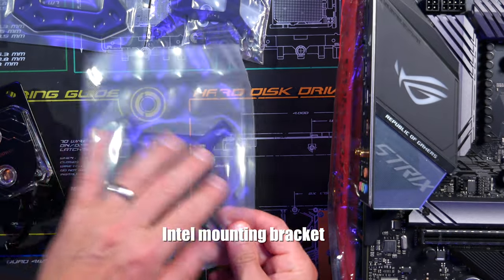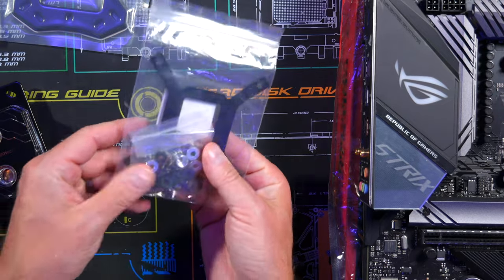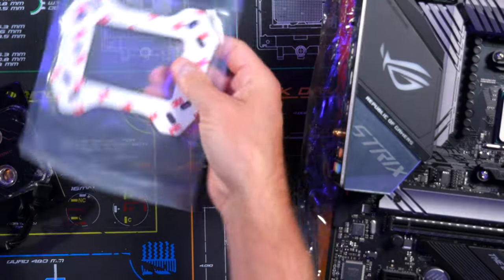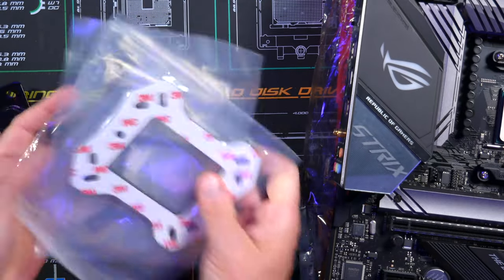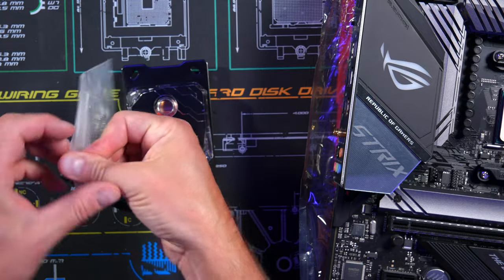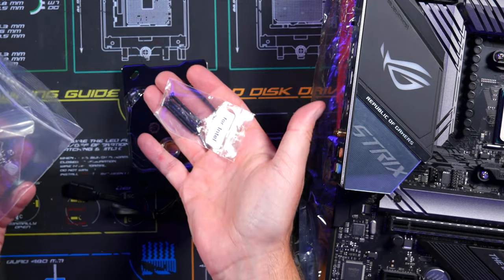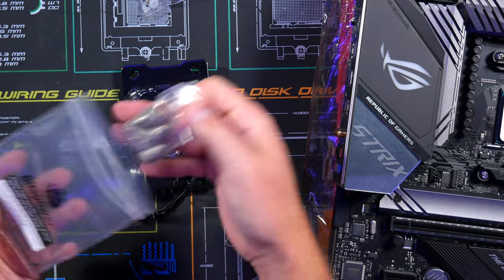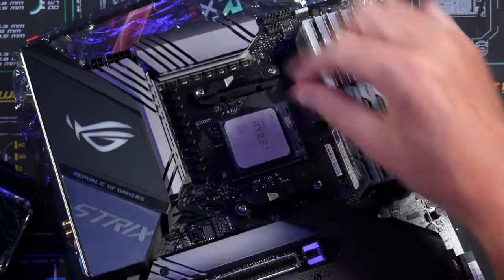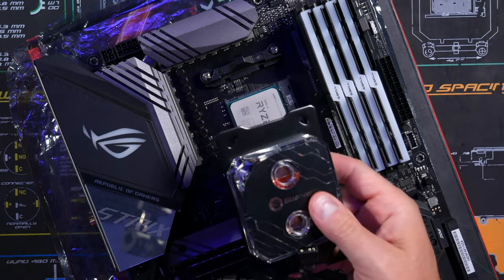Since we're doing AMD, we're going to set aside the Intel hardware and the back plate for it. We'll use the CPU block that already has the AMD bracket. From the hardware bag, grab the AMD hardware and the little Allen wrench. Remove the existing screws from the bracket, but keep the back plate — that stays on and we'll screw into it using the included hardware.